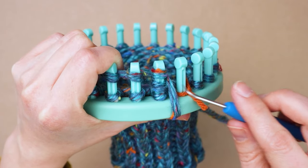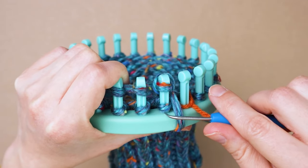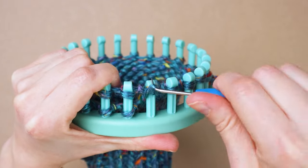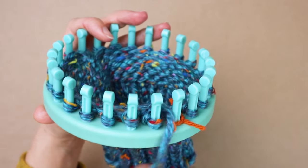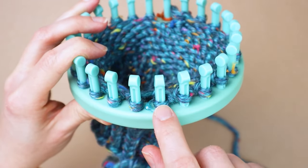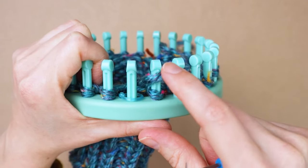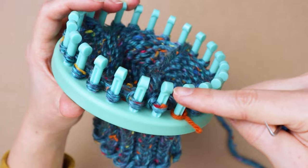Bring both loops up over to knit — you can grab both loops at once and pull them over, but I find it easier to do them one at a time. Knit both loops off, then repeat going down the row getting all your loops knitted. Now there's no longer a loop on this first peg, so take the loop on the first peg and put it onto the second peg — scoop it up, hold on to it, bring it over to the second peg and slide it down. Now knit around to that peg, not wrapping around this first peg this time.